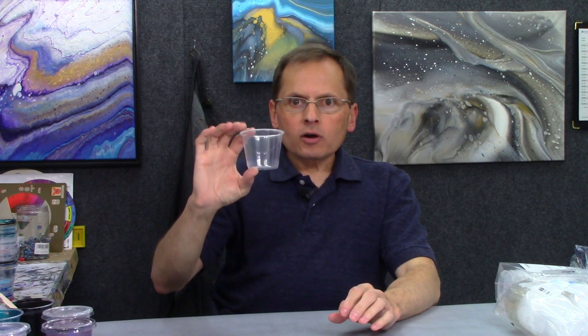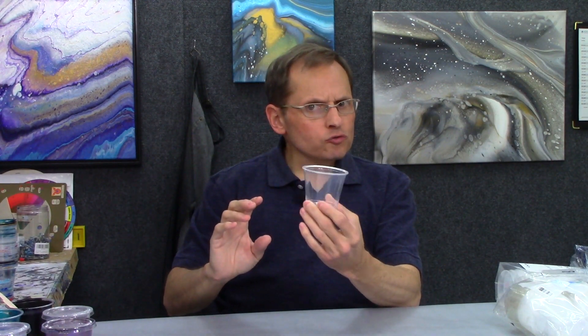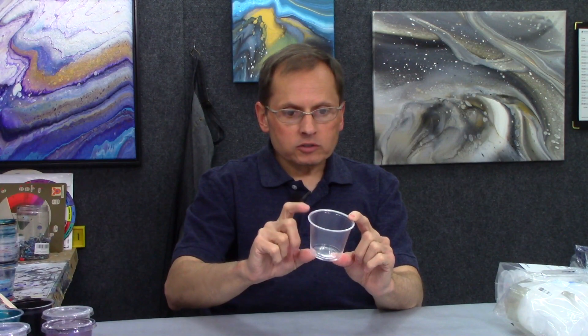They're easy to find. I love them and I use them all the time. You could use pretty much any cup you want for mixing up your acrylic paint and your pouring medium, but this is the cup I use almost exclusively. It's a five and a half ounce cup called a souffle cup, and you can buy lids for them. I usually mix about two ounces or four ounces of paint in one of these cups and it just seems to be the right size for most of the paintings I do.